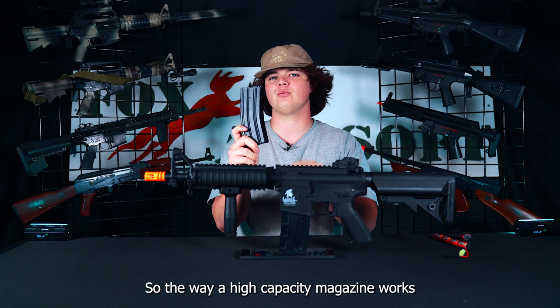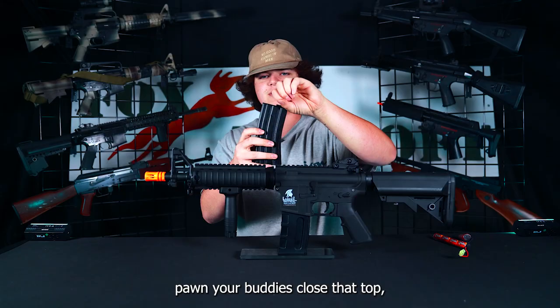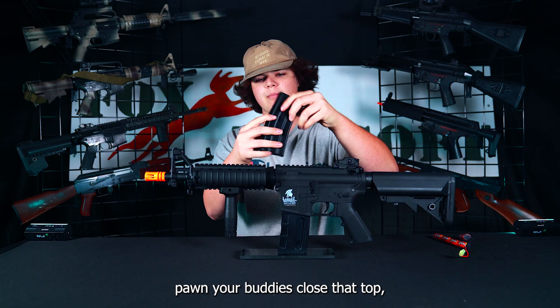The way a high capacity magazine works is you open this little door at the top, pour in your BBs, close that top, and on the bottom is a wheel that you're going to wind.